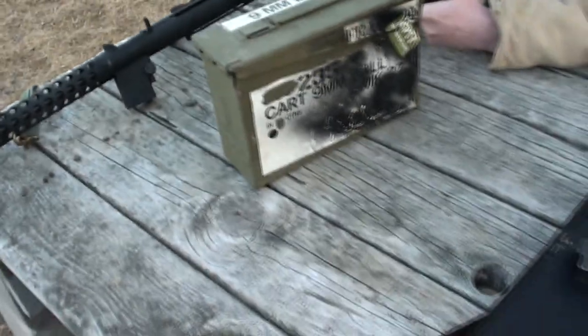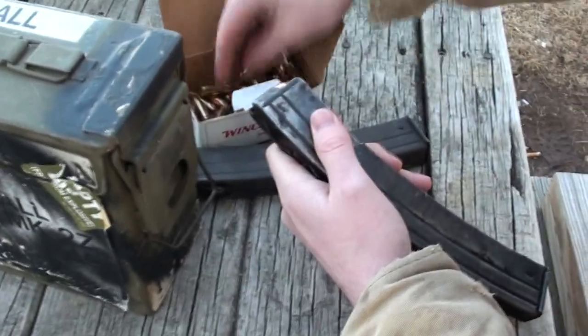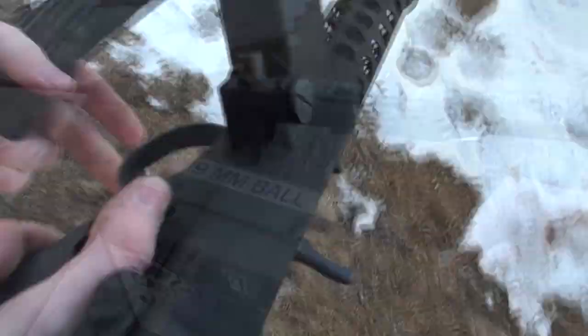The rifle's been very fun to shoot, and this video shows the first major problem that we've had with it.